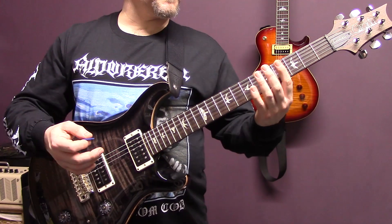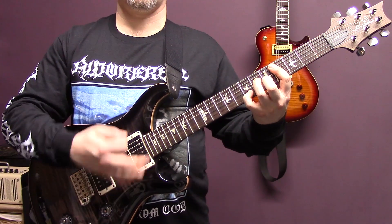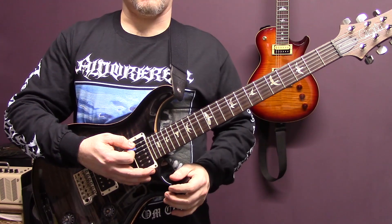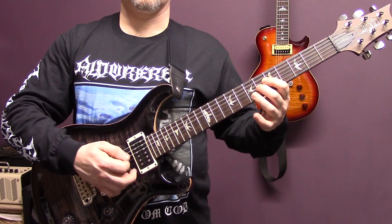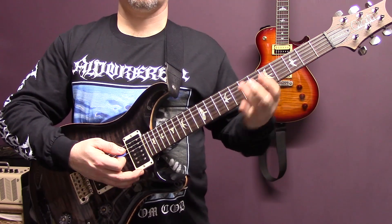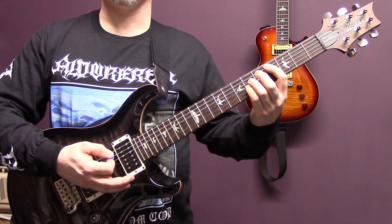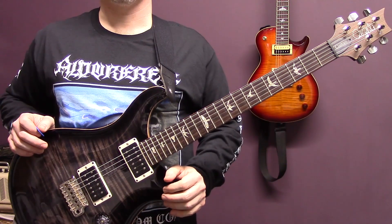Then after the solo we've got this riff again, and the part that goes with it — that we've already played. And we're just going to finish the song with this power chord on the fourth fret of the A. And that is the end of the song.